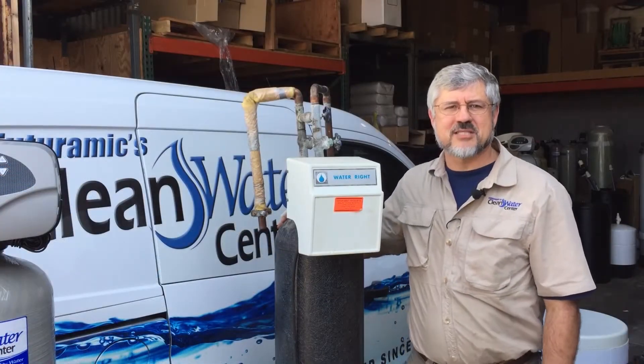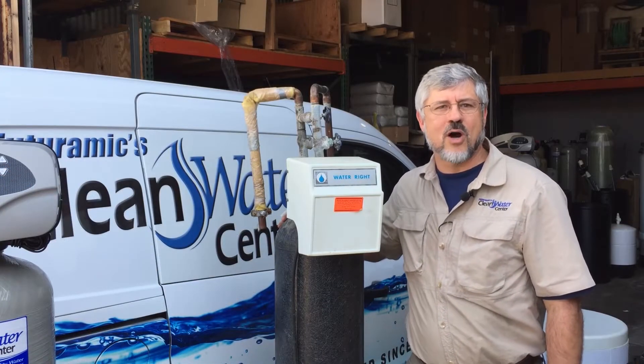Hello, I'm Phil Rhodes Jr. with Futuramix Clean Water Center, your local family water treatment company.